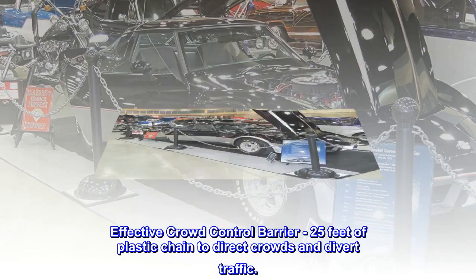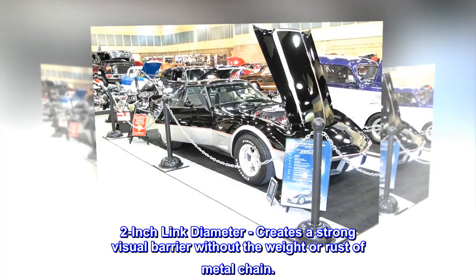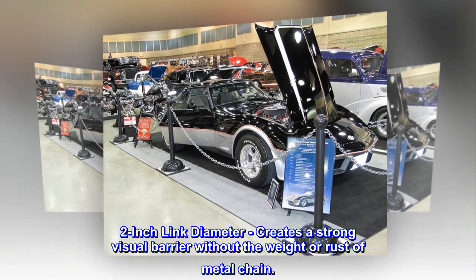Effective crowd control barrier. 25 feet of plastic chain to direct crowds and divert traffic. 2-inch link diameter creates a strong visual barrier without the weight or rust of metal chain.